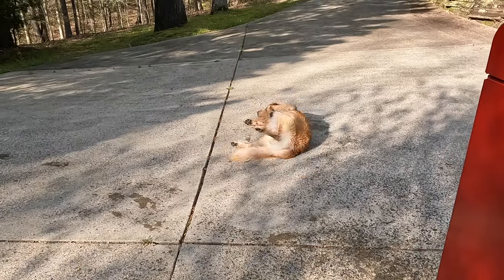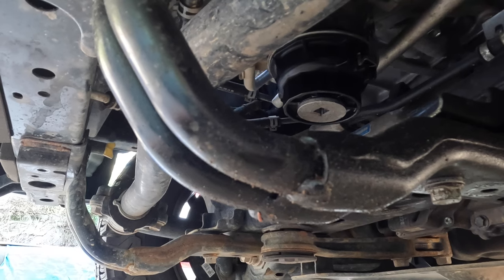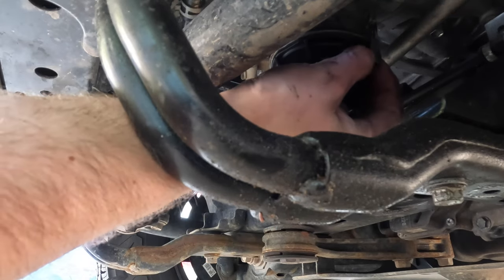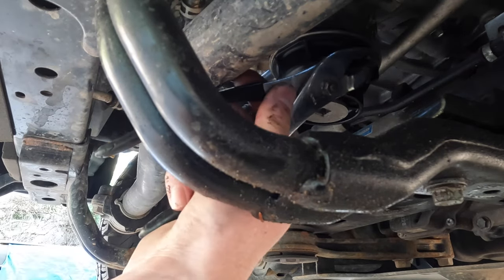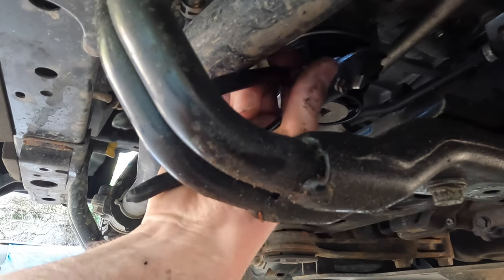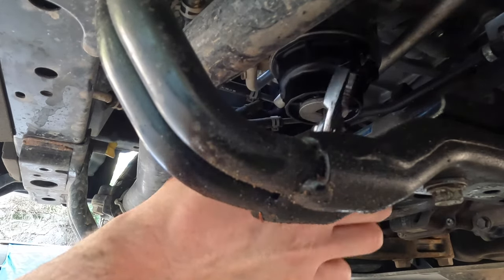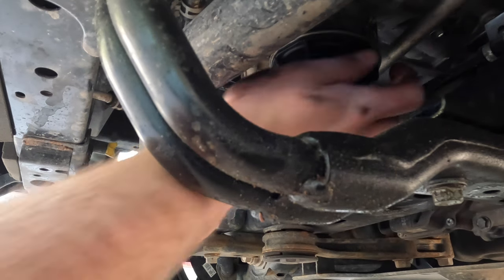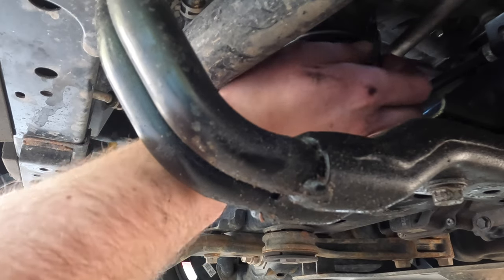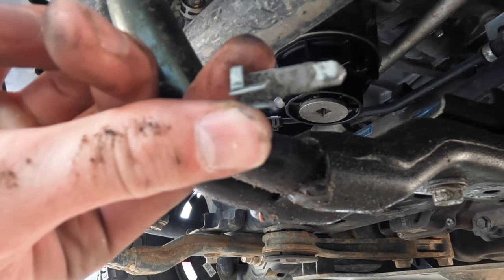Back to the oil filter — there's a small silver clip that keeps your oil filter in line. You can usually take a flathead screwdriver to pop it off. I tried pliers — that didn't work. In all honesty, you can just pull it off with your fingers; that should work.